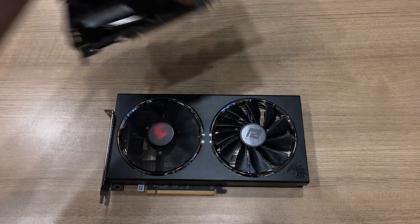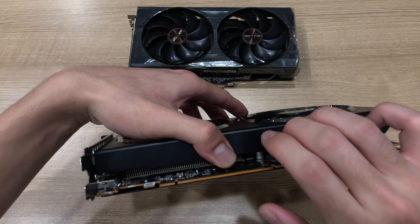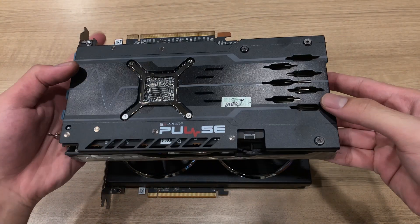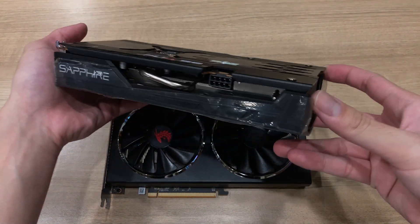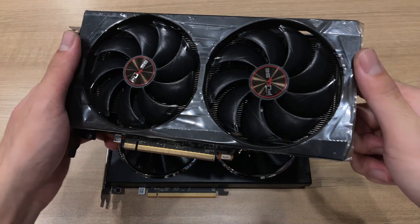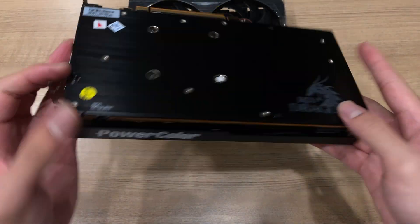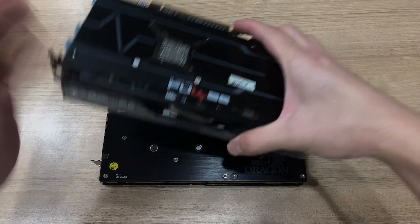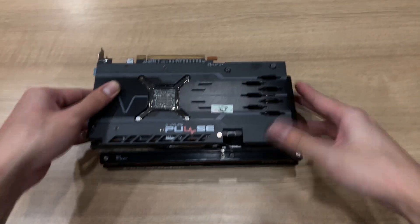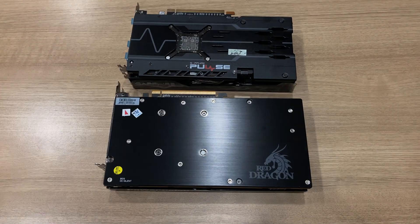Both cards use the same size fans and the same plastic shroud for the heatsink cover, so there's not really one that's higher or lower quality — they use the same materials: aluminium on the backplate and a plastic shroud. Although the Sapphire backplate is a lot more complicated, with cutouts for venting and artistic designs, while the PowerColor card just has a brushed metal finish and logo with no venting or cutouts. Putting them one on top of each other, the Sapphire card is slightly smaller than the PowerColor card, so if you're buying the PowerColor card, be mindful that there might be some cases it doesn't fit, just because it's taller and longer.